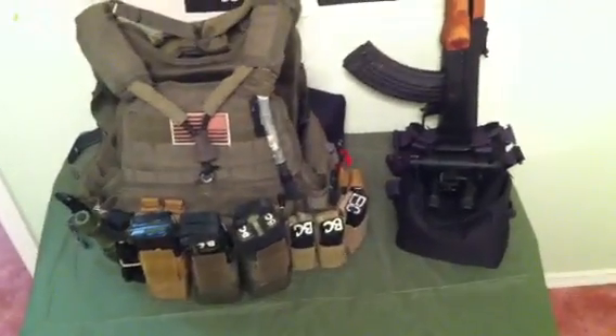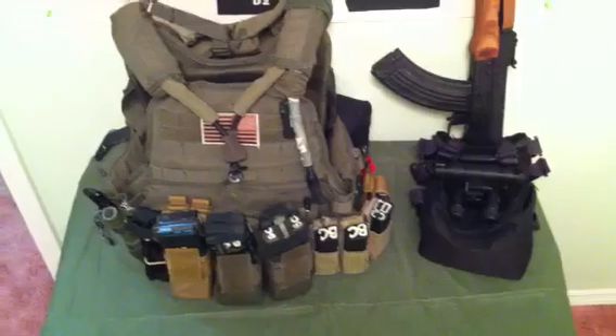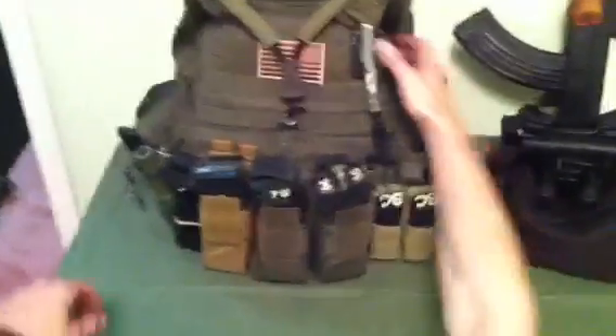What up YouTube? This is Infidel 5x6 here at Infidel Tactical Arms. Back for part 2 on my loadout. We'll go with the best here.